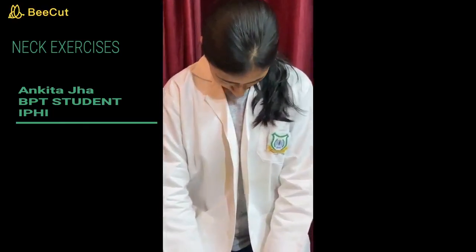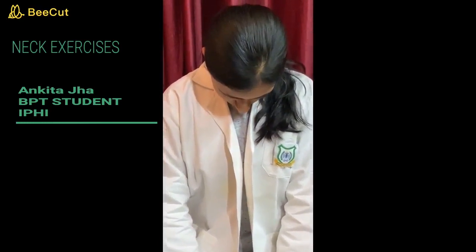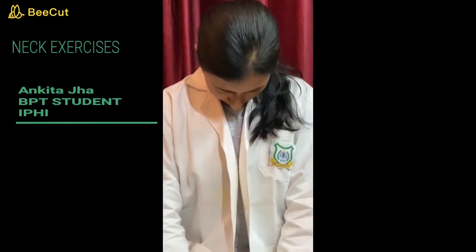Our next exercise is neck flexion. You have to move your head forward so that your chin touches your chest like this. Hold for 5 to 10 seconds. Repeat this for 10 times.